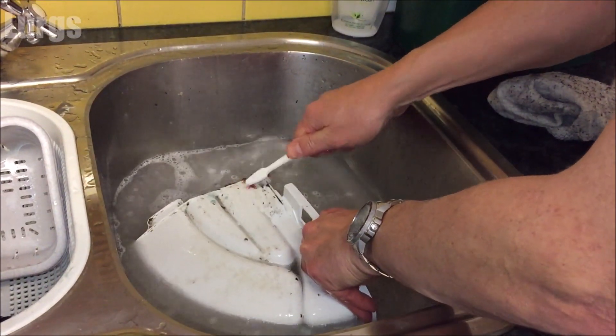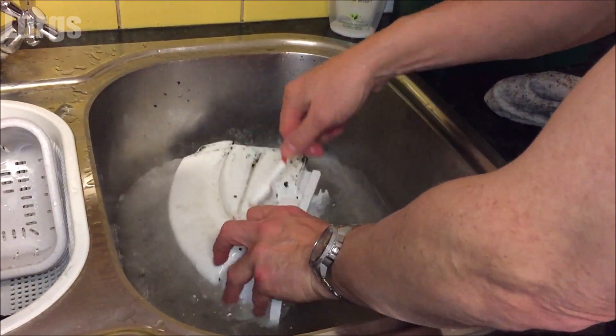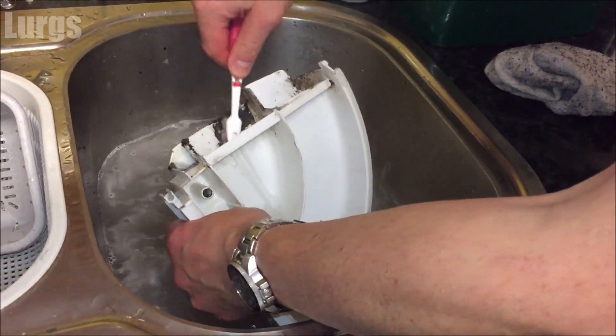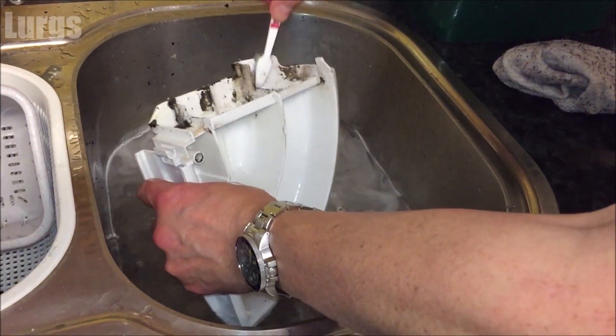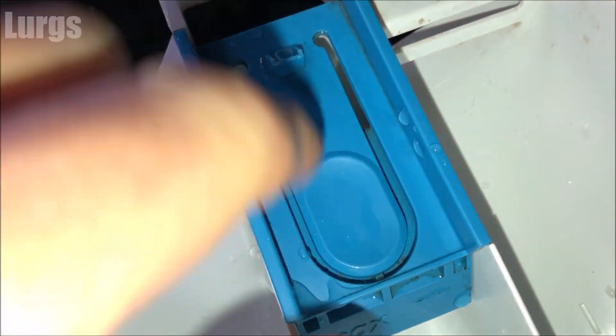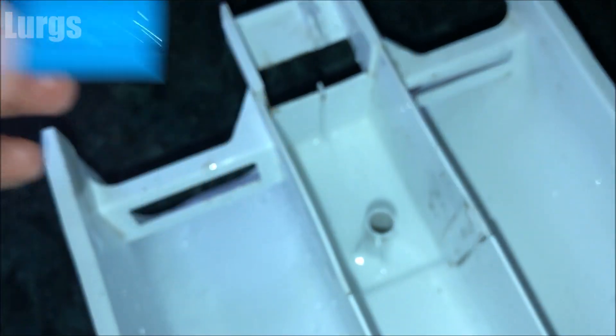This is a dispensing drawer from another washing machine, which is filthy dirty — just to show you how to clean all the gunk and mold off. Now, this blue button and level indicator for the conditioner does actually remove to give you better access for a really good clean.